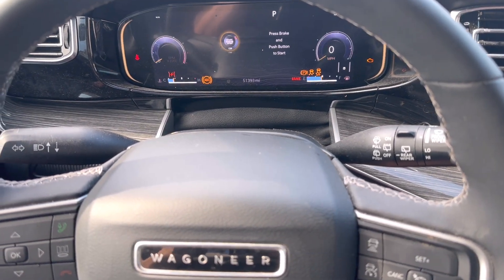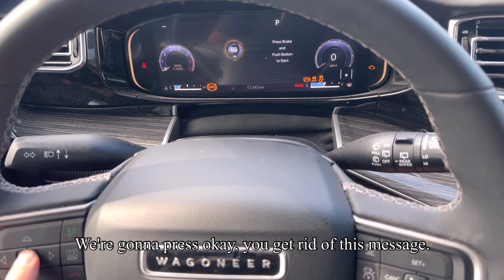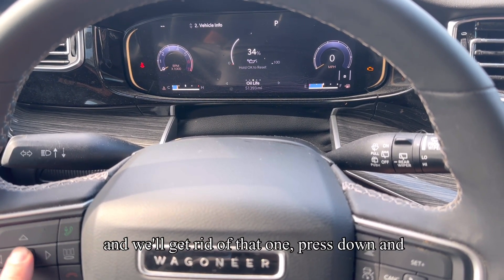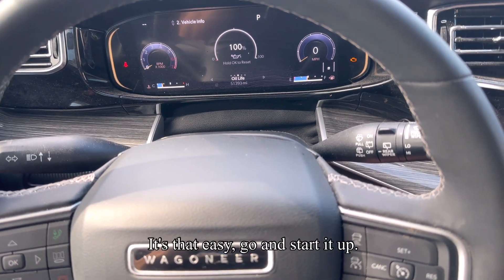Everything powers up. Engine is off. We're going to press OK to get rid of this message. Now, we're going to hold down OK. Get rid of that one. Press down and hold OK. And reset to 100%. It's that easy.